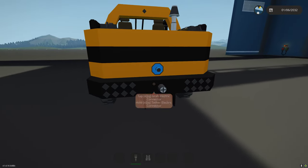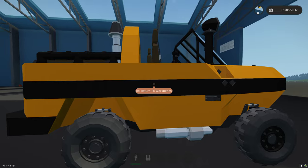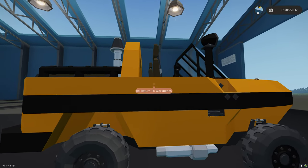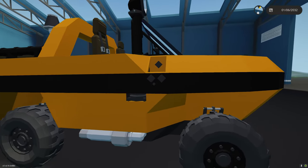We'll go over the lighting when we get it started. We have a light cord and a pintle so we can attach a trailer — I'll add the trailer in as an add-on. I also need to add the door handle on this side. We have some nav lights and some blinkers.